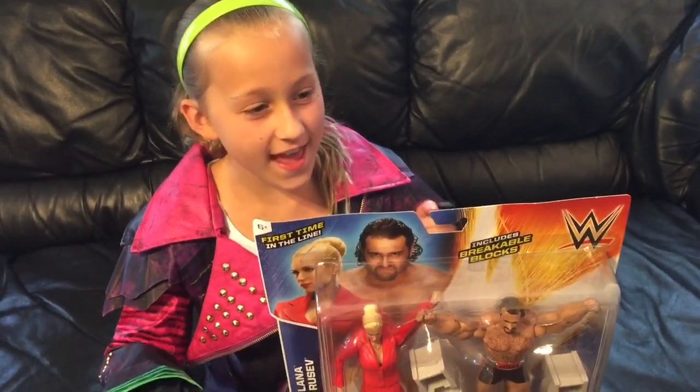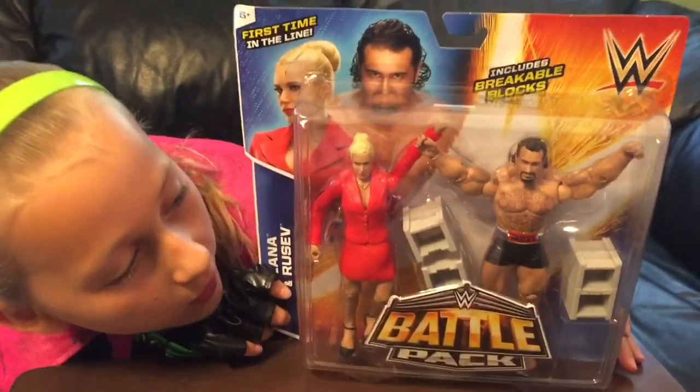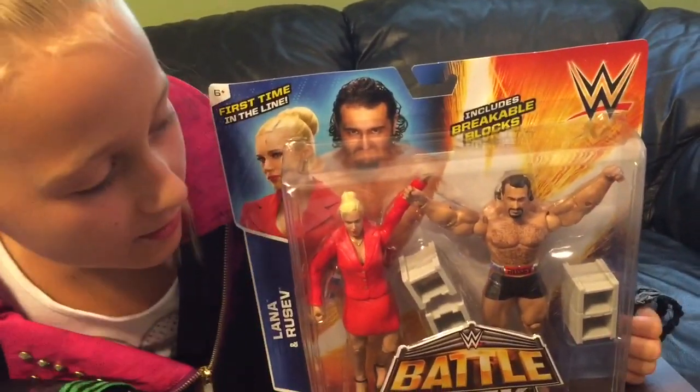Hi, it's Grimmat1, and today we're going to be reviewing this battle pack with Lana and that smelly guy. So, I just want to focus on Lana.